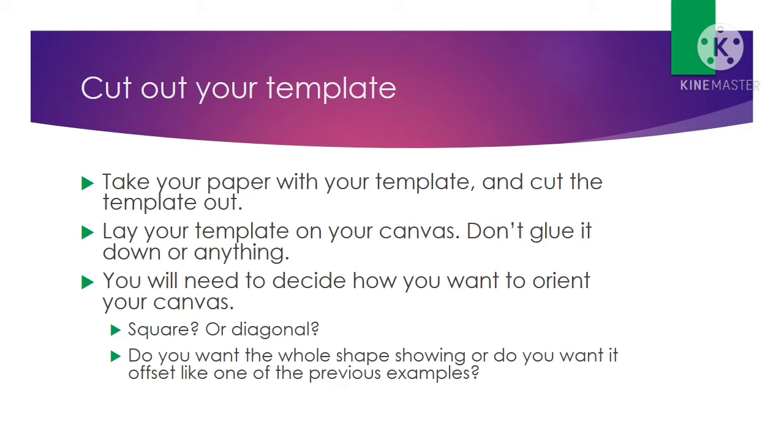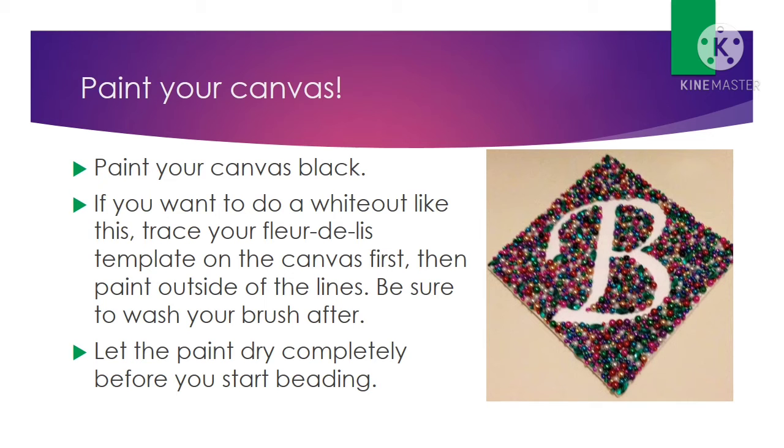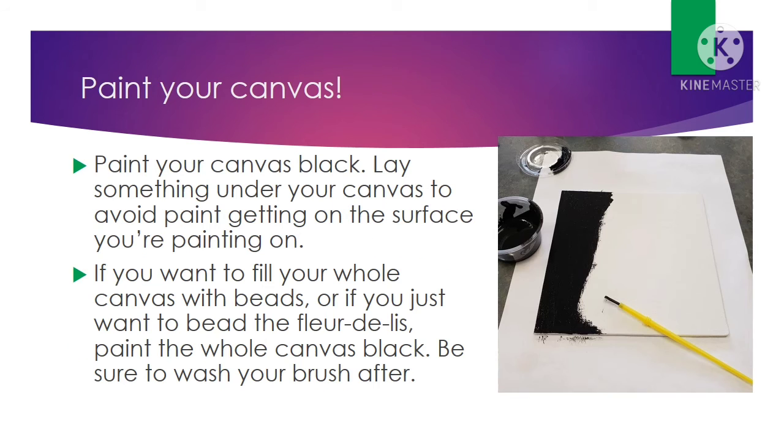First, take your paper with the template on it and cut that template out. Then lay it on your canvas — don't glue it down, you don't need to do that. Decide how you want to orient your template and your canvas. Do you want it to be square, diagonal, the whole fleur-de-lis showing, or slightly offset? Make it your own. Once you've decided how you want your canvas to look, paint the canvas black. If you want to do a whiteout, trace your fleur-de-lis first and then paint around the pencil line so you still have that white space. If not, just paint the entire canvas black. Be sure to wash your brush when you're finished — if you let the paint dry on it, it's going to be a mess trying to do your beading afterward.